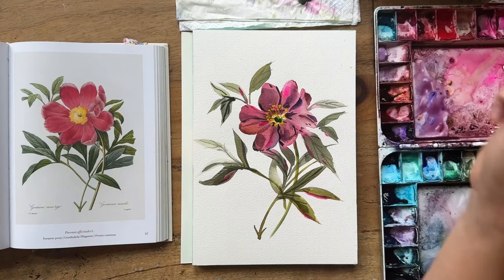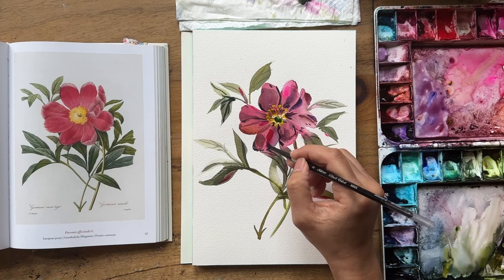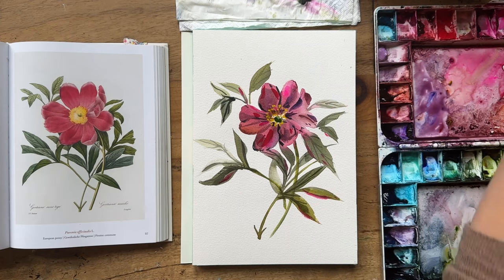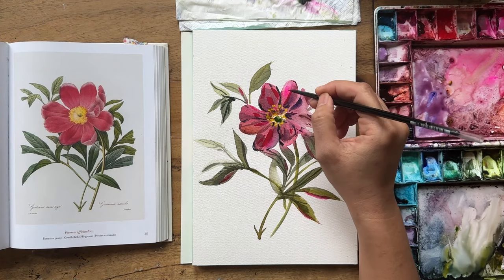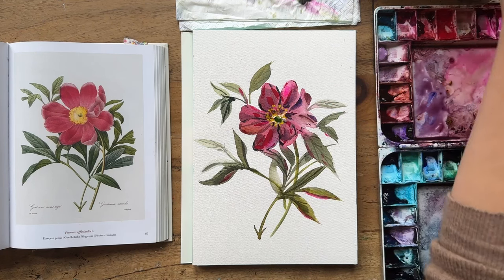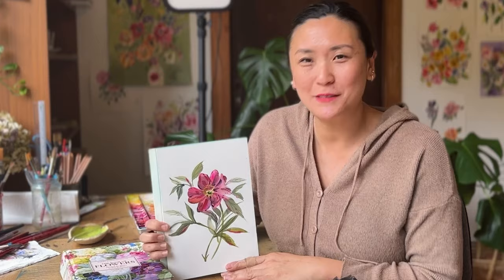Now she looks so good, so complete — it all comes together. How can you not admire flowers? How can you not love painting flowers? I went with a bit more permanent rose because I needed to give her some makeup, some more lipstick. She's just so pretty! And there you have it — European peony. Simple, easy, with a little bit of detail. I hope you enjoyed this painting. Sign up to my mailing list for news and updates, don't forget to like this video and subscribe to the channel. Thank you so much, see you in the next video!